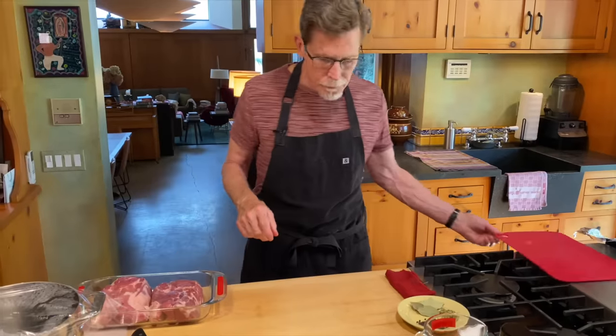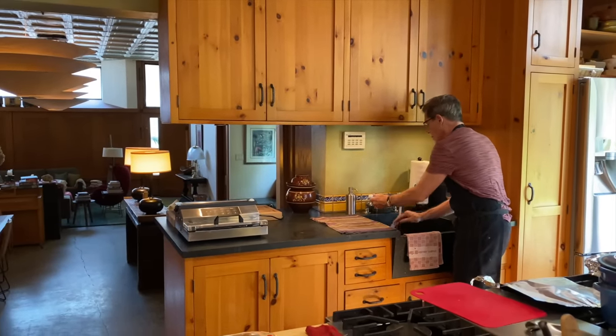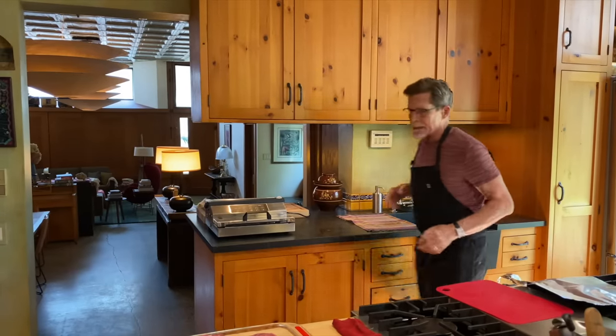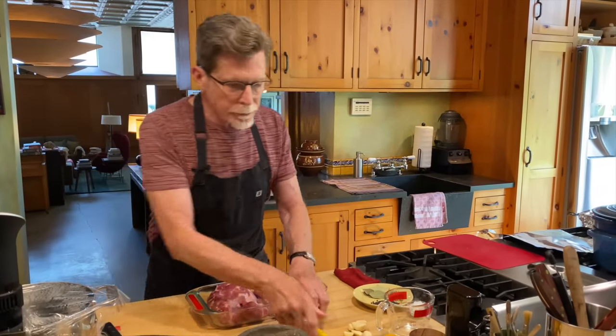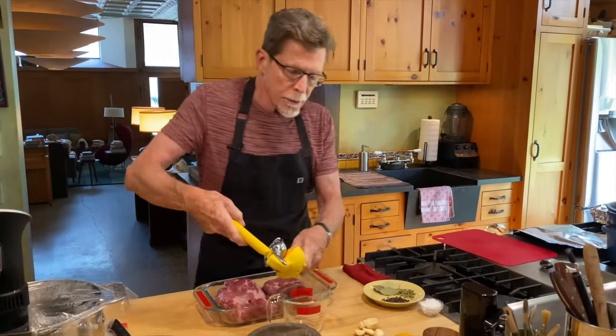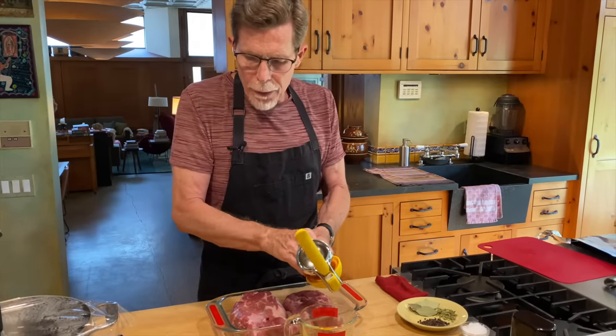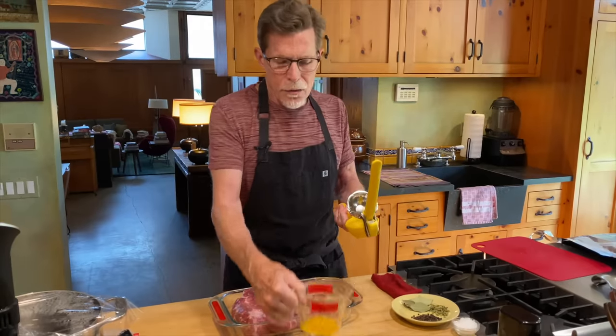The next thing to do is add our add-ins. My favorite carnitas place in Mexico City puts Mexican oregano, bay leaves, black pepper, and garlic into the fat they cook the carnitas in, so I'm going to add those things. For a little bit of moisture — this isn't a true braise — I'm going to add about half a cup of orange juice. If I weren't using orange juice I'd just use water.